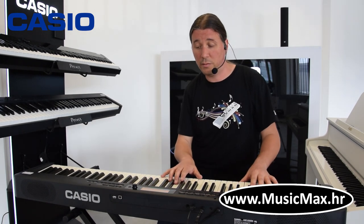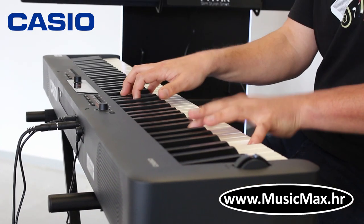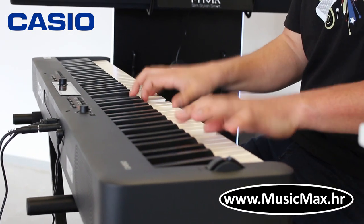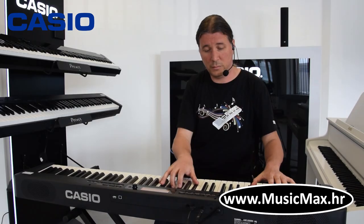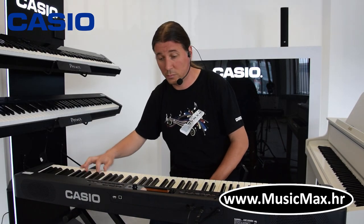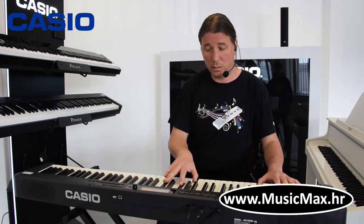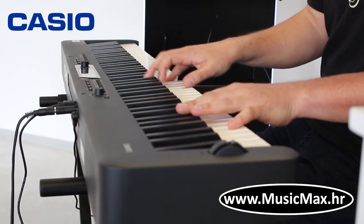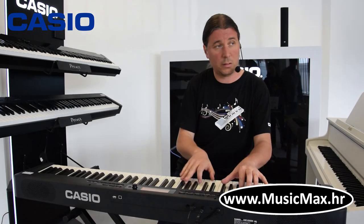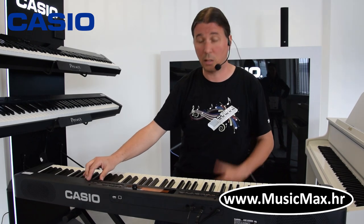Imamo odlične vrhunske električne klavire sa DSP-ovima, kao što su phaser i drugi efekti. Imamo i funkciju layer, to jest možemo dva saunda kombinirati zajedno, kao klavir i string.